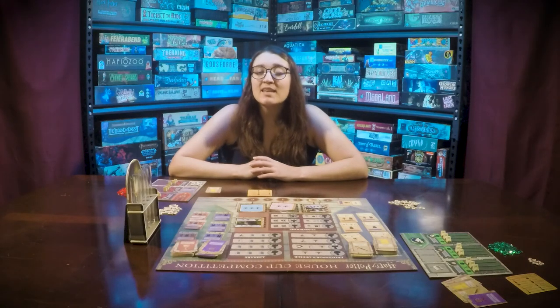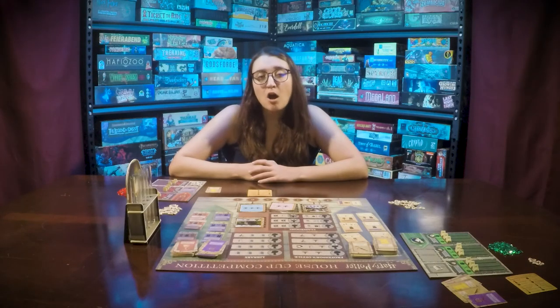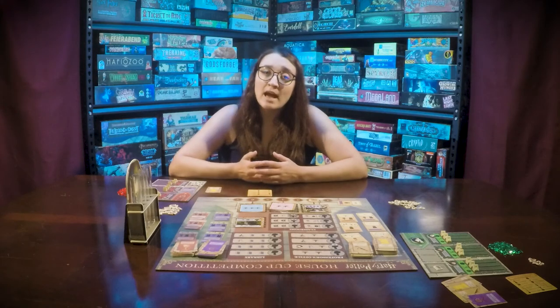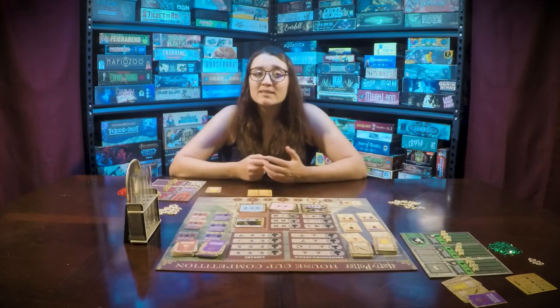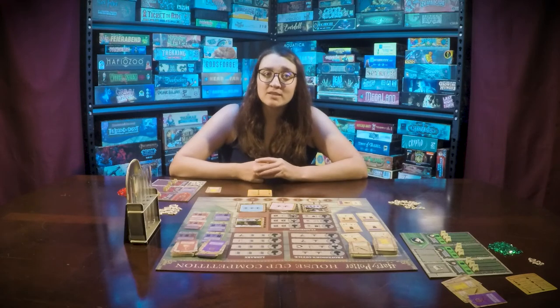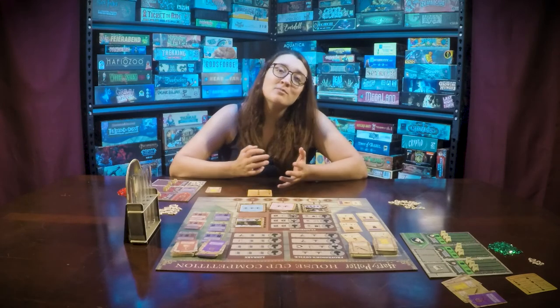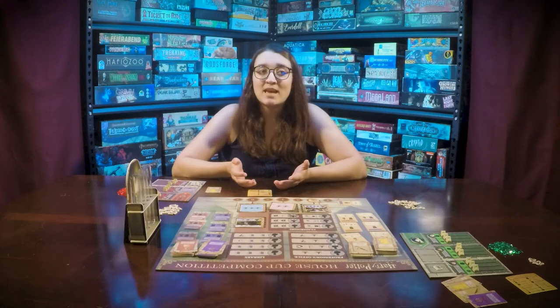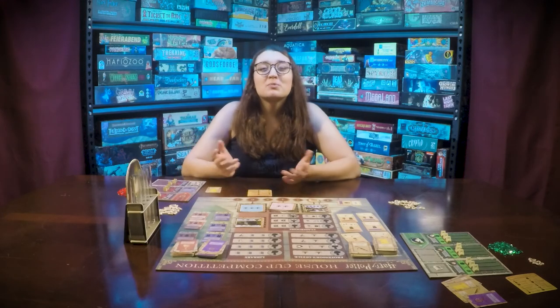The game will end at the end of round seven. All players will count their points. For every gem in the hourglass you will get ten points. For every level tracker at level seven in your common room you will gain ten points. And for every pair of one magic token and one knowledge token you will gain ten points. The player with the most points wins.